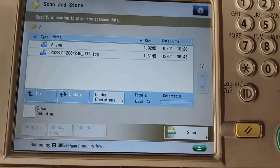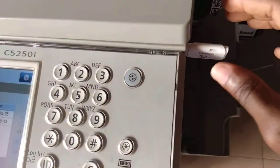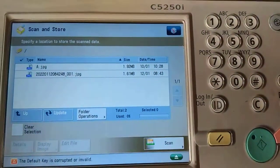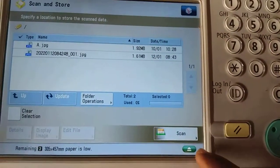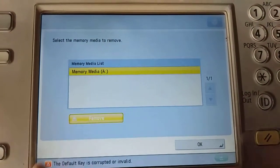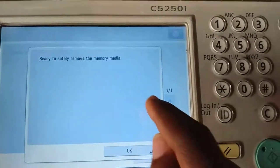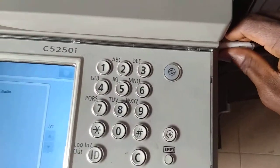Now it's time to pull out our pen drive — but we don't just pull it out. If you do, the machine will show you an error. This green button here at the bottom — you press on it and it shows you Remove. You press Remove and it will tell you 'Ready to safely remove the memory media.' Now you can pull your pen drive out like this.